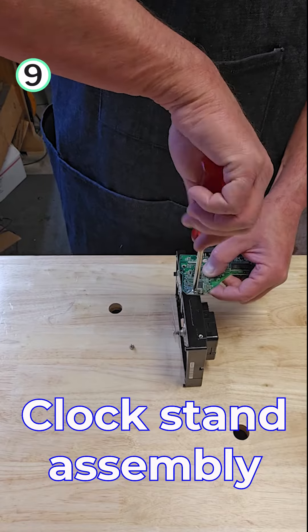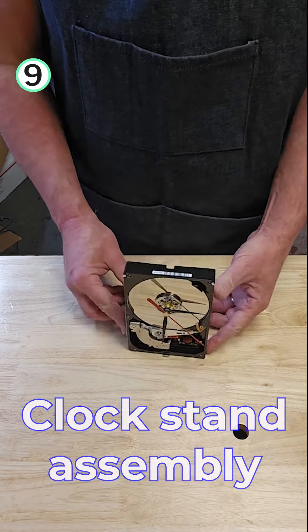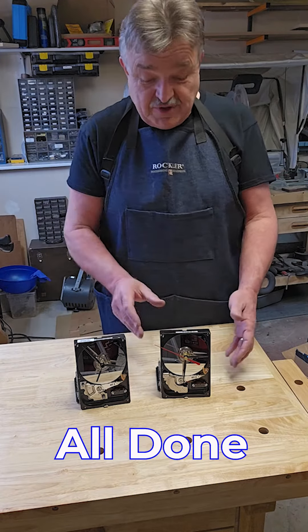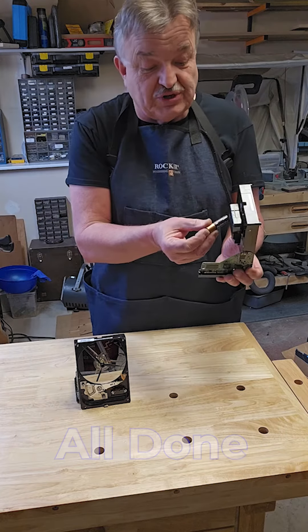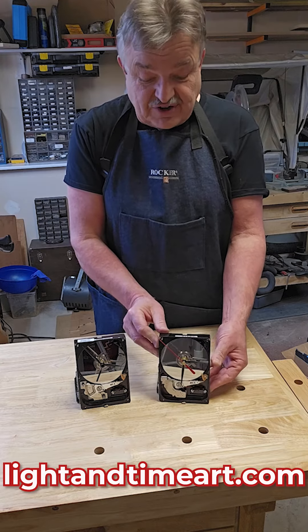Last but not least, we're going to add the stand. Welcome back — we're all done, hopefully you enjoyed it. There's one thing left to do and that is inserting the battery, and here we go — the clock is running.